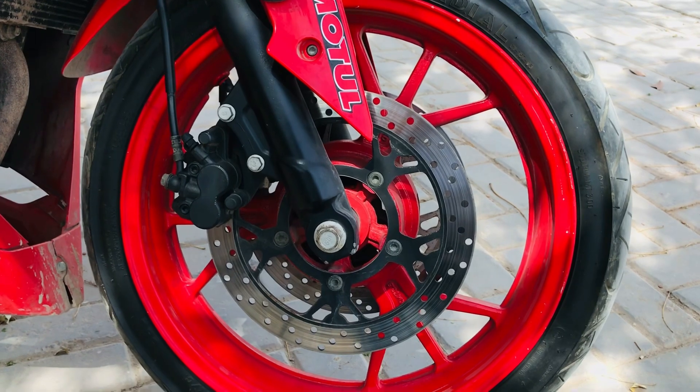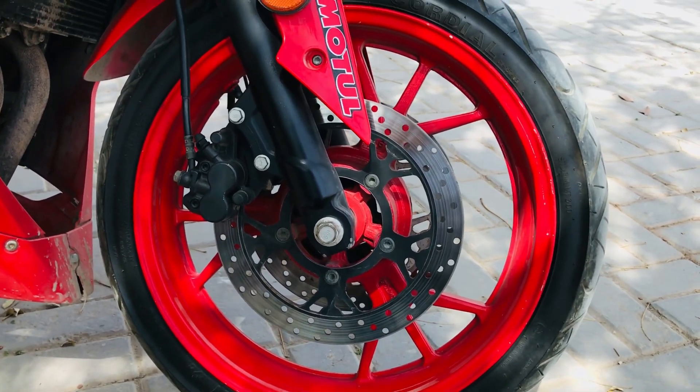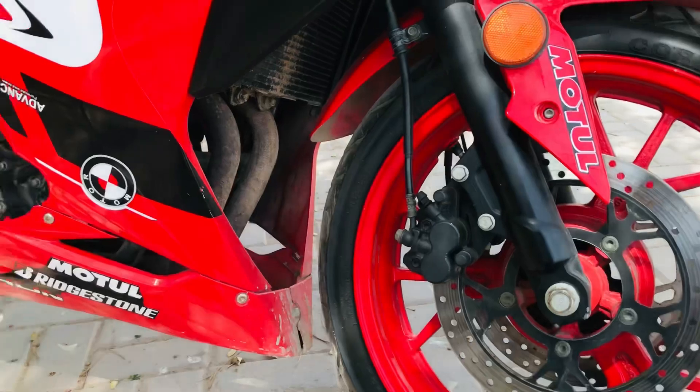The front wheel has dual disc brakes. The suspension is very strong, and the tire is also very strong.